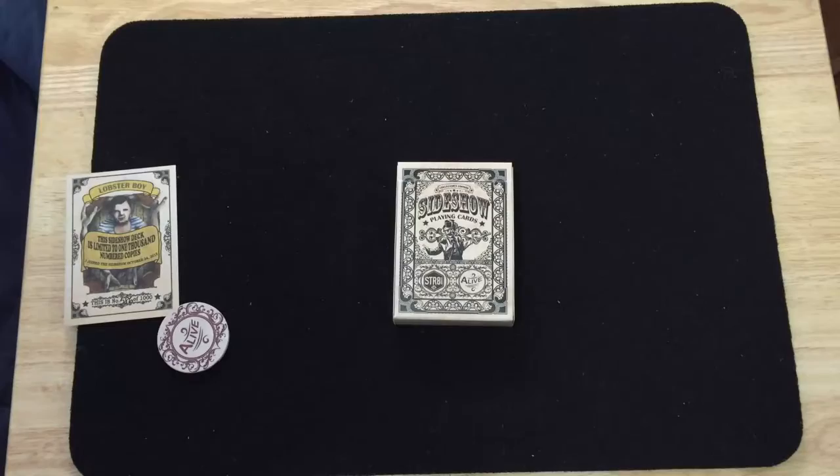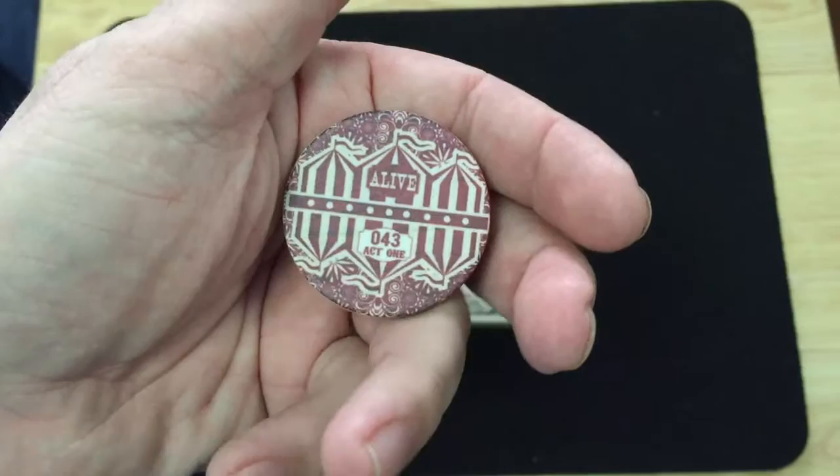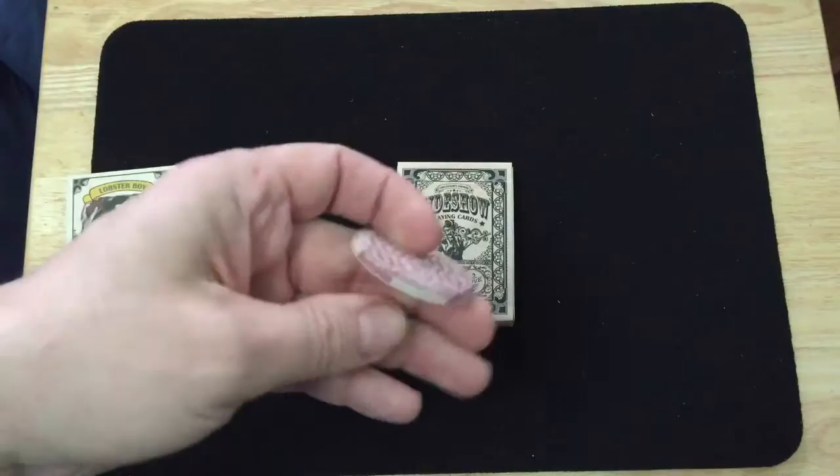And then there was this, which was given out to the first 200 backers. It's a tip. It says 'alive.' The other side has the pattern from the back design — 'alive,' number 43, act one. For the first 200 backers; I guess I was backer 43 or something. Really cool.